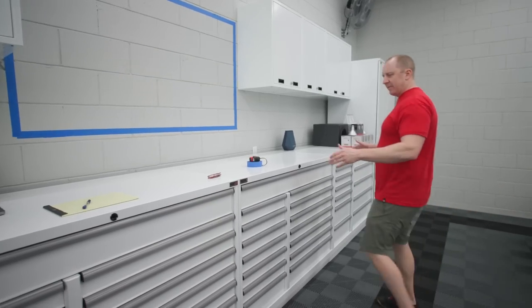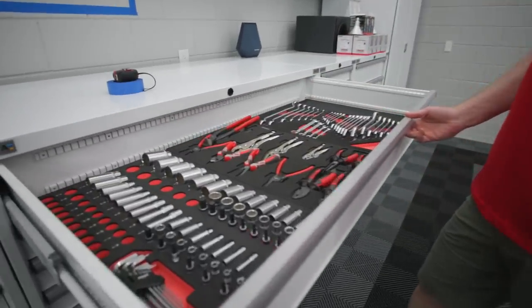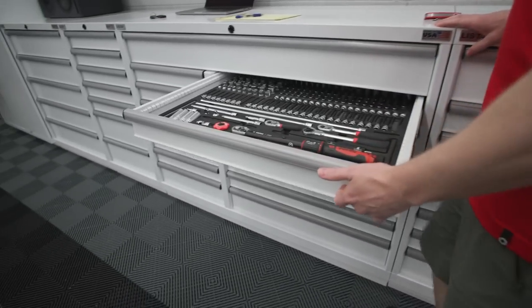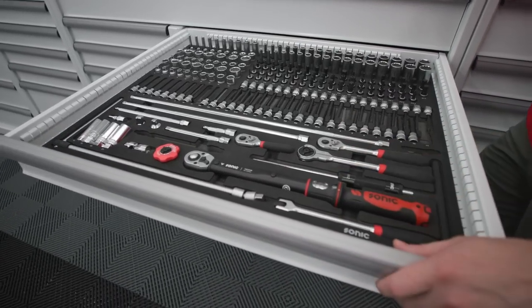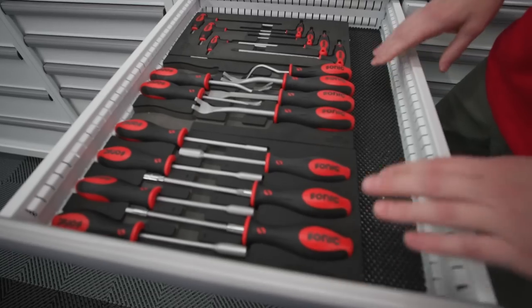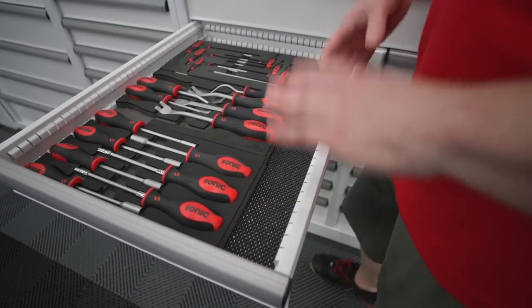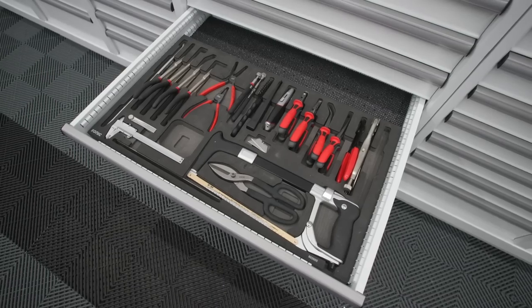The way this array is set up, you have two that are roughly equivalent to the 1540 from Sonic, where you have a large top drawer and then the wide drawer which holds their XD foam inlays. We kind of designed this so that it pretty accurately holds the XD style foam inlays. I have a little bit of work to do to figure out the width - we have to get the dividers sorted. I'm going to get a bunch of the divider stuff to really figure out how to make the foam inlays fit perfectly.